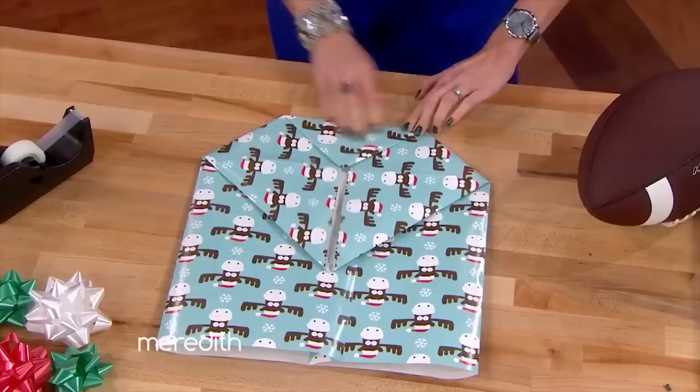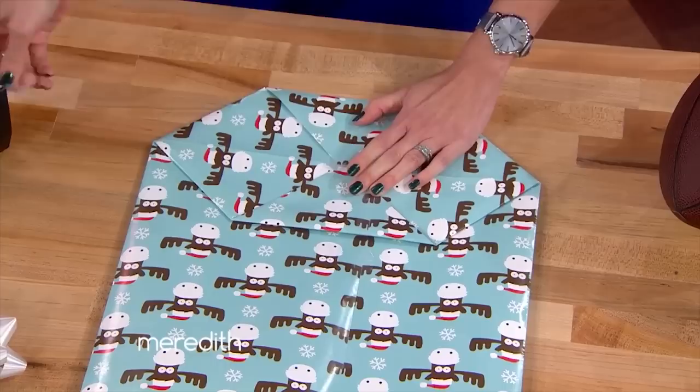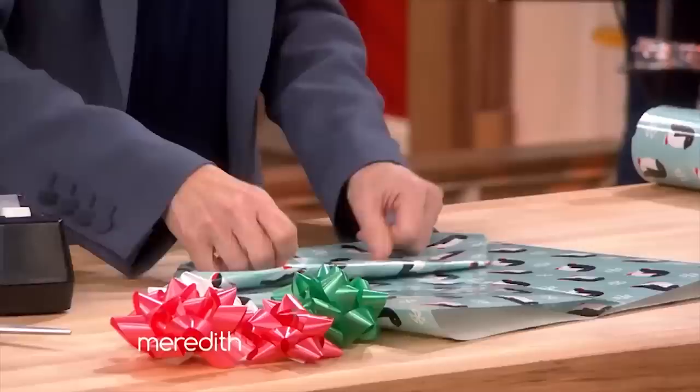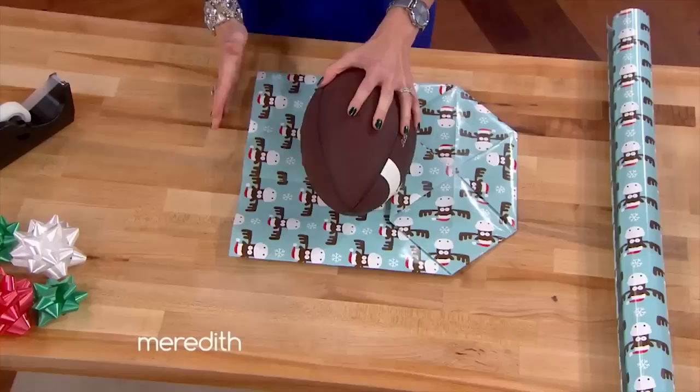You're going to use medium weight paper — that's going to be perfect. Too thin and it'll be really crinkly; too thick and it's going to be too hard to manipulate. Then we're going to flip this around. When you're at home, you're going to have a little bit of extra paper to cut off — just eyeball it. There's no perfect mystery to this.